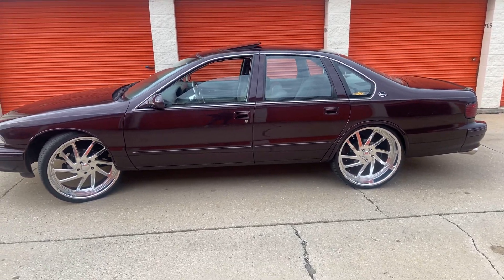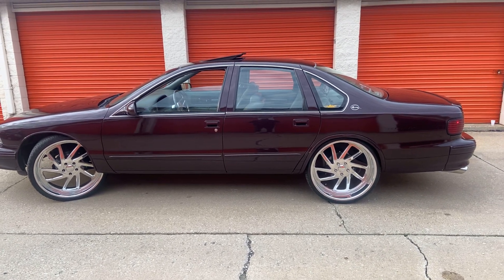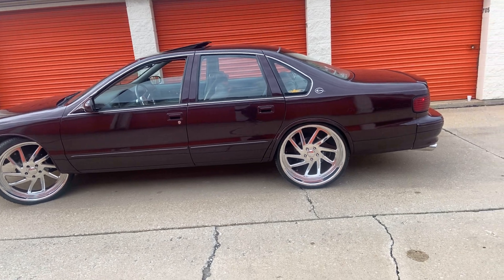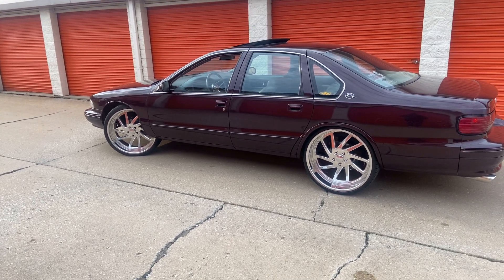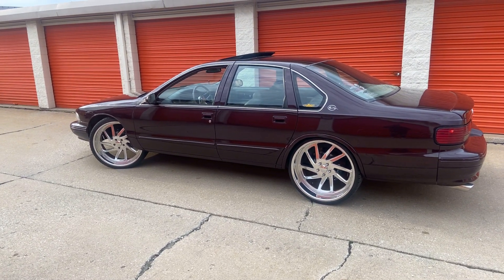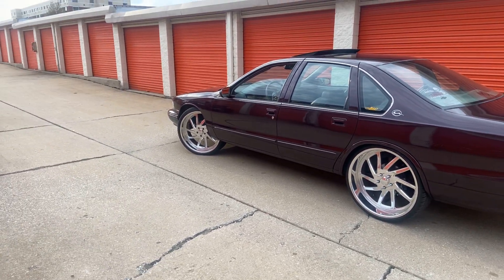What's up guys! I haven't put my car on here in a minute, haven't done any upgrades to it yet. Just came up here — the weather's decent, but it's supposed to snow tomorrow, so I just came up here to handle a few nicks and things on the car.